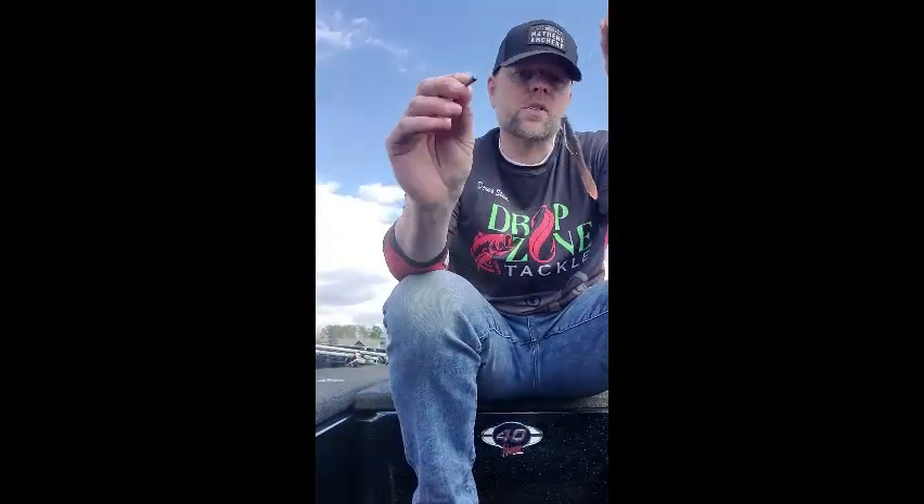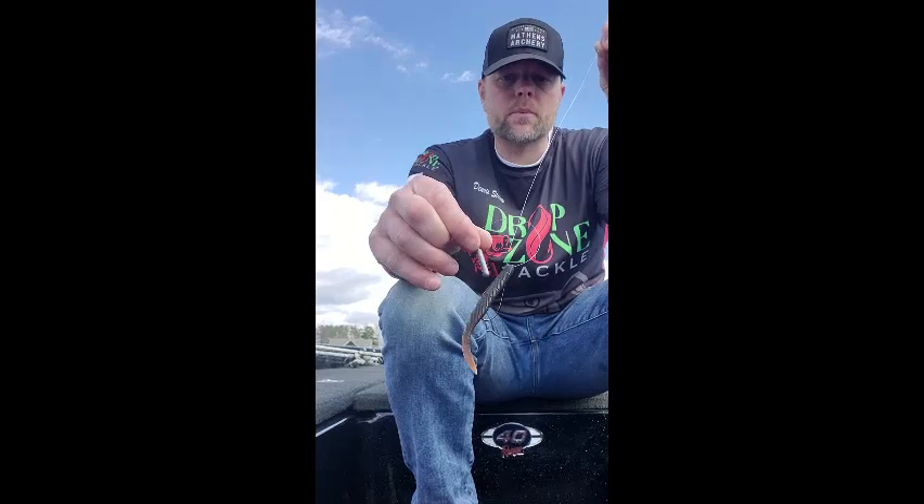I hope these tips help you guys catch more fish. Check out the Rattle Shot — the rattling drop shot weight — available at rattleshot.com. Thank you guys, see you on the water.